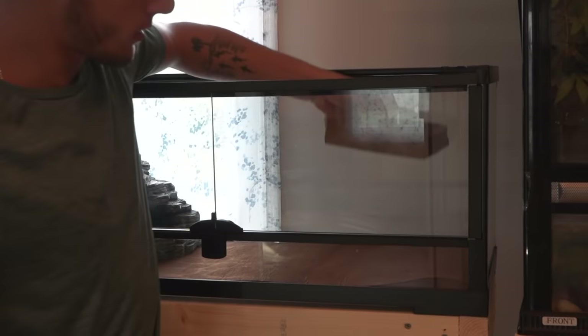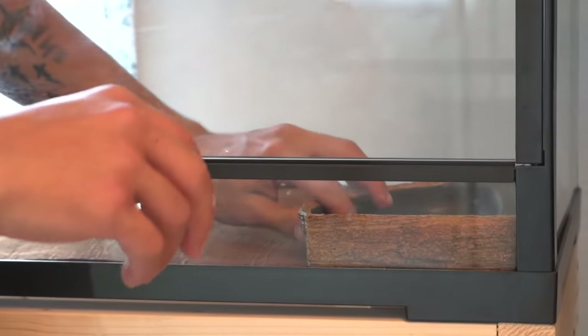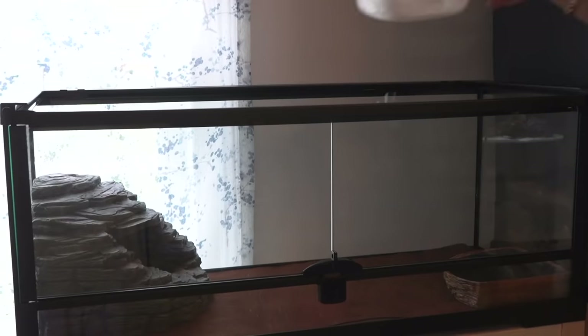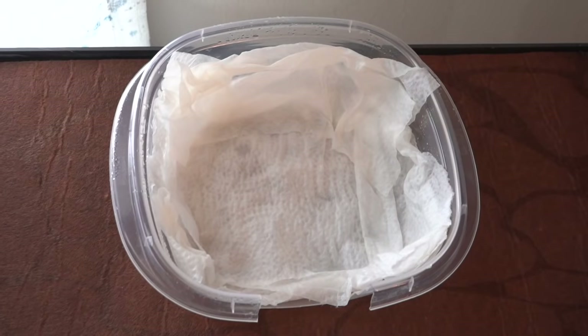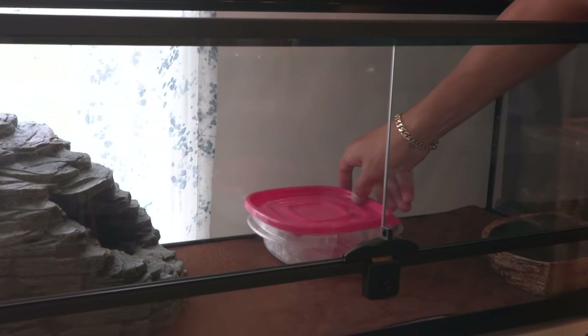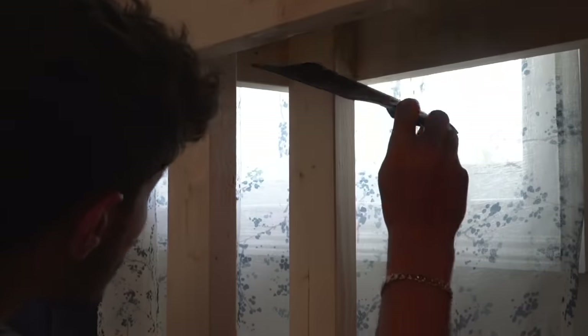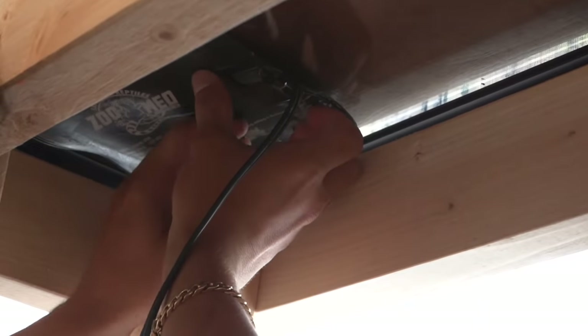We'll get their water dish in. Right there. And then I'll have another hide somewhere over here. So this right here is the moist hide — pretty much all it is is a tupperware with some paper towels in it. I'm able to spray them down every now and then and it keeps it moist in there. That helps them shed and keeps their skin nice and healthy. We got their heating pad — we're gonna place it right under where their hide is, because that's where they'll be a lot.